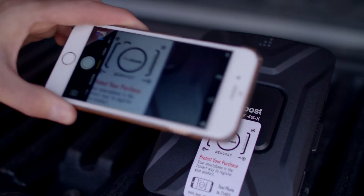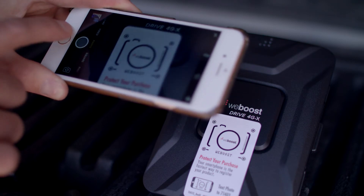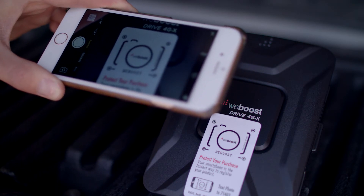On the front of your booster, you'll see a sticker that makes it very easy to register your booster. It only takes a few minutes and it's required by the FCC.